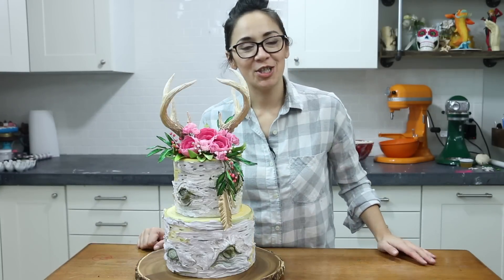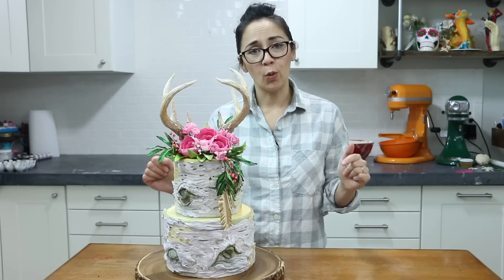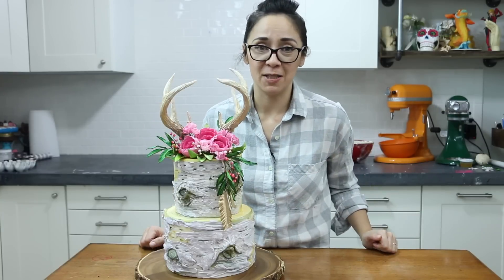Hey everyone, welcome to the Sugar Geek Show. I'm Liz Merrick. This week we're going all boho with our wild and free themed cake.